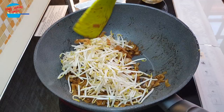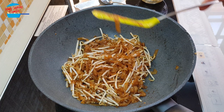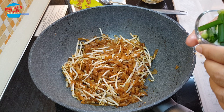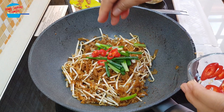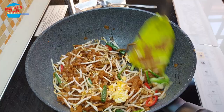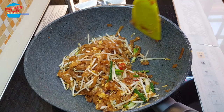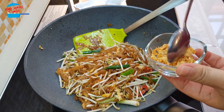Keep stirring. The bean sprouts are soft and the kway teow is cooked. I'm putting in the spring onions and a bit of chili. And we're going to put back the egg. Just mix them together. Putting back the fried garlic as well.